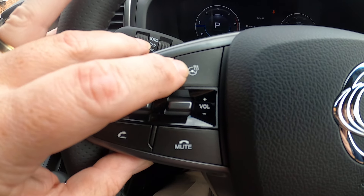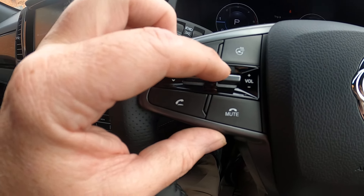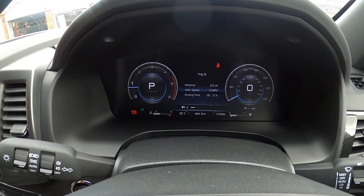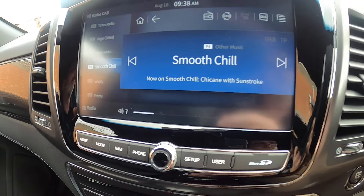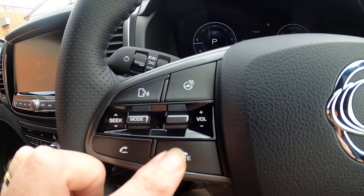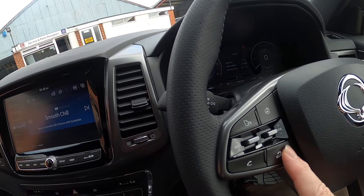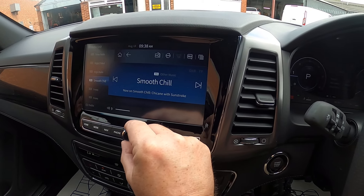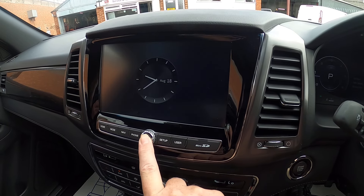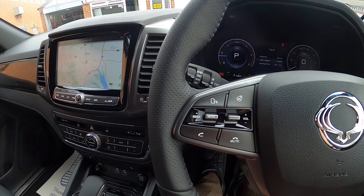Looking at the steering wheel, you've got the heated steering wheel button. Your volume control comes up on the bottom of your screen — you can see it going across the bottom and also across the screen here, so we've got up and down. You can press it to mute it, or hold it to switch it off. Just push it again to go back on.